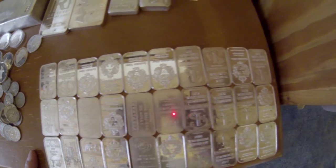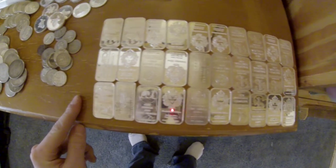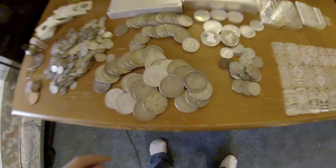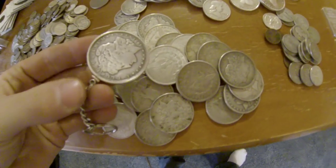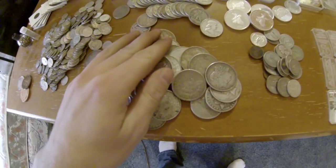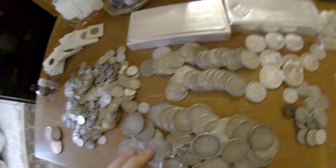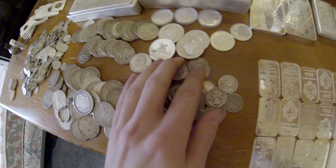These are some 5 gram bars that I got from my great grandma before she died. These are all my 1 oz bars — nothing too spectacular, I don't think. Various assortments. I have 29 silver dollars, including the one my grandpa gave me before he died as a keychain. Some various half dollars right there. Some quarters and other things.